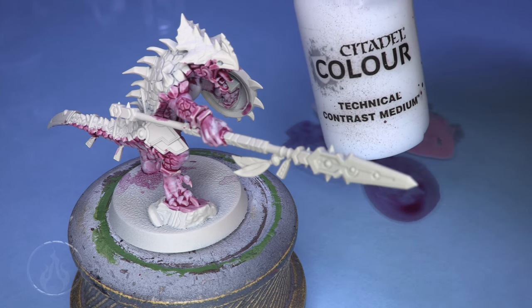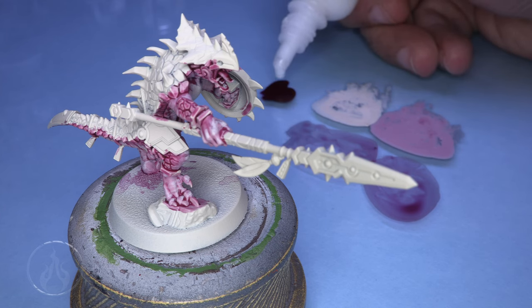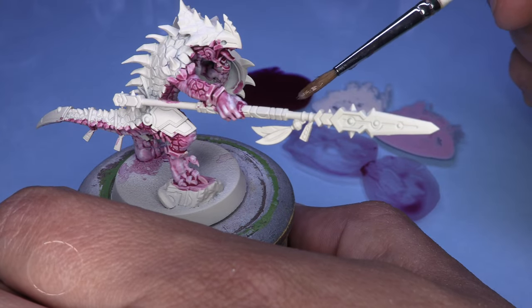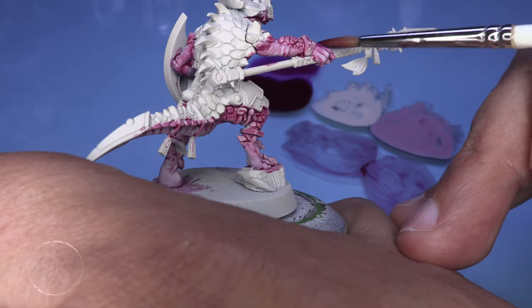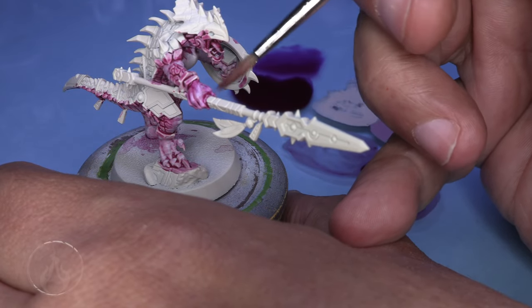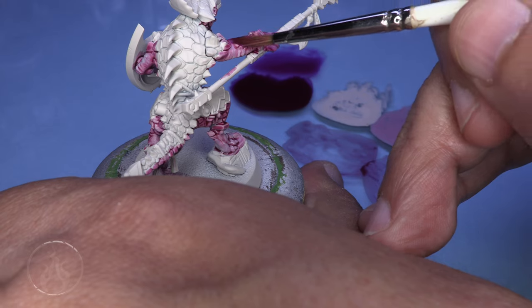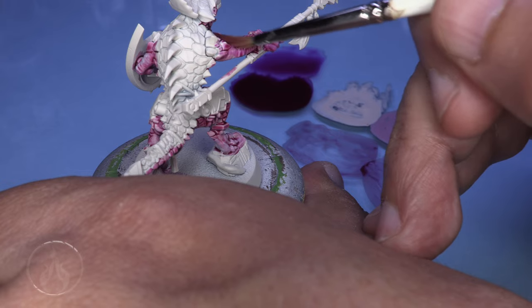Sigvald Burgundy with Contrast Medium — roughly 50-50, so one drop of paint to two drops of medium. I also grabbed a heavy amount of water and thinned it out really, really thin. You can see it just floating around, falling into recesses. Then quickly clean the brush, leaving it damp, and feather the excess up towards where we're building the deeper color. Is this step entirely necessary? Not really — I was just making more color depth and more work for myself.